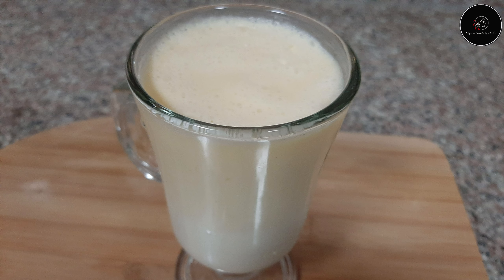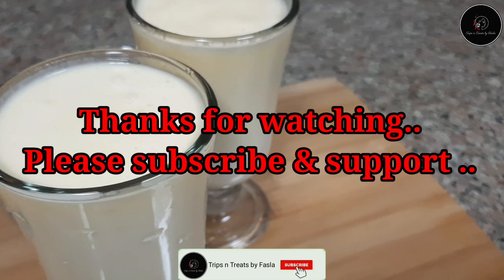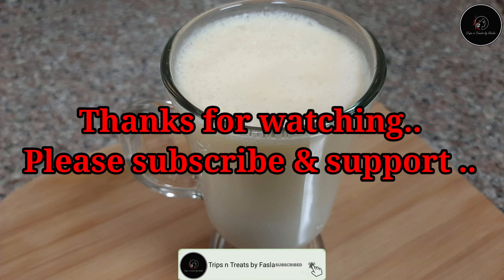If you want to try it, please like, share and comment. All take care, bye bye, thanks for watching.